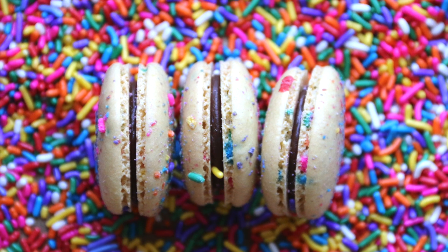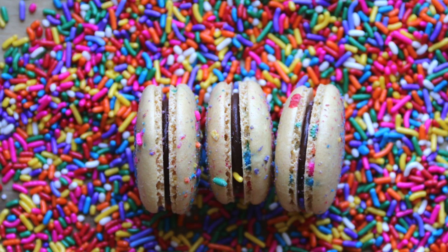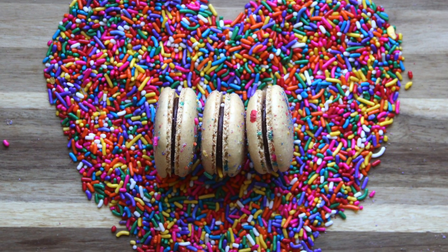Hey Turnips, so today I'm going to show you guys how to make this super wonderful and vibrant macaron. It is my birthday cake macaron. I really love the sprinkles, the colors, and the flavors, so if you guys love birthday cakes, this is definitely the macaron for you. So let's get started.